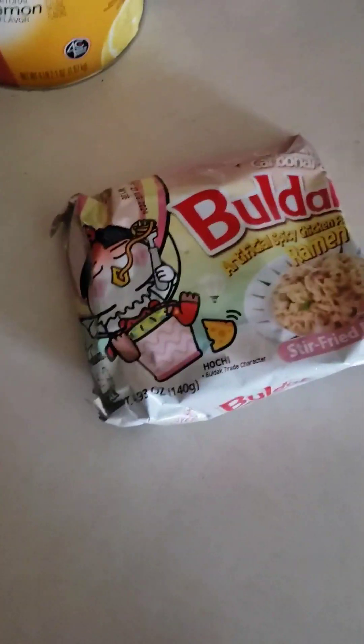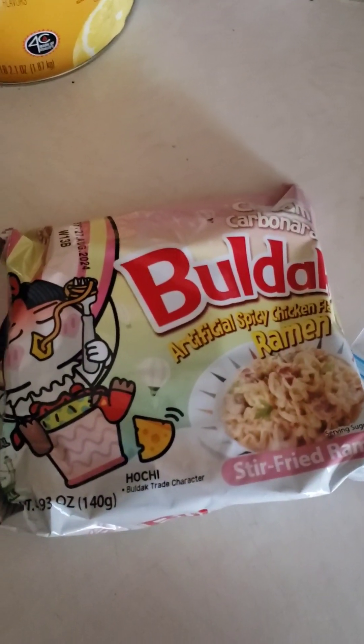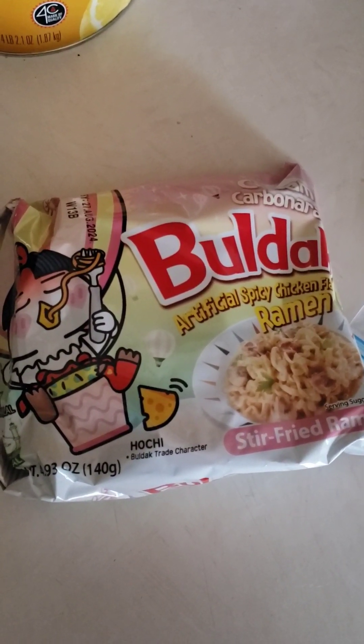Hello everyone, I'm about to try Steph Pappa's favorite ramen recipe. Here is the ramen I'll be using — it's the creamy carbonara ramen. I'm excited but terrified.